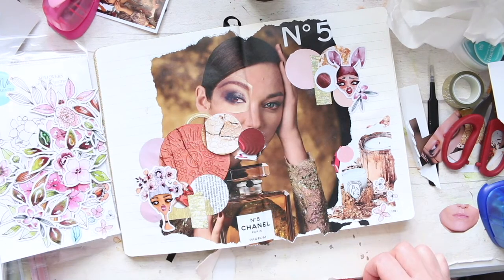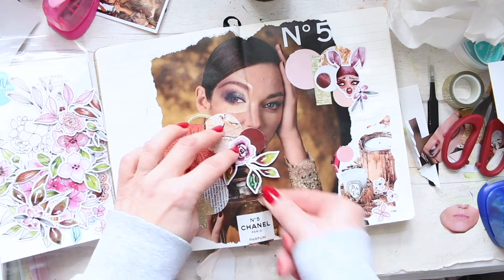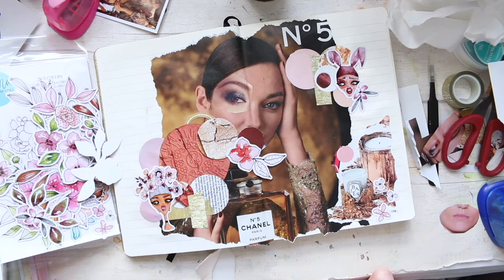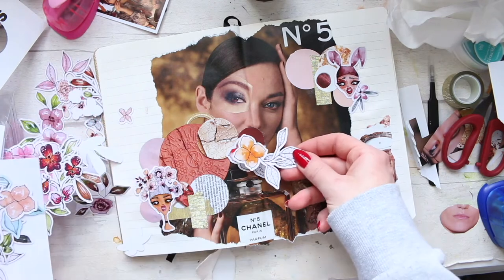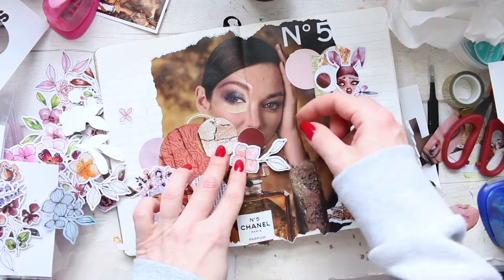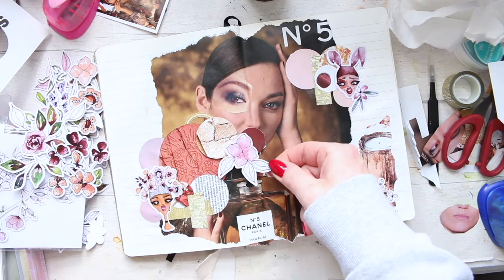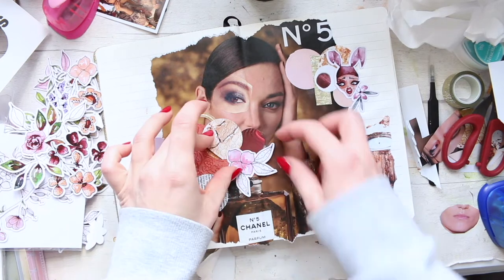I thought I'd go for that burgundy color — the dark deep red — because I really like this rose. I'll go for another flower, but that flower was quite good. The burgundy suggests a lip color, but I'm covering the lip up, so it's an abstract way of breaking down her face into shapes — suggesting a lip color similar to what she was wearing anyway. I'll move the flower around so we can see the beautiful part of the Chanel No. 5 bottle, which is just so timeless.